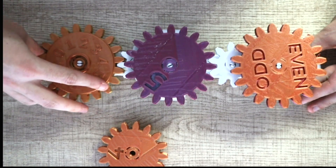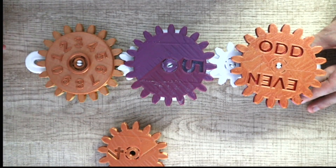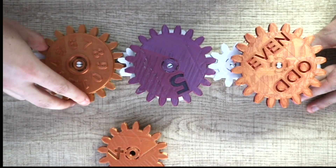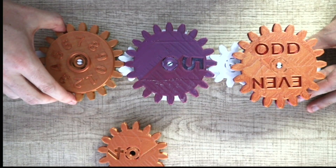We have zero for our input and even for our output. And if we do three — wait a minute, that's correct. Three is an odd number. Let's try another number. Seven — yeah, seven is odd.